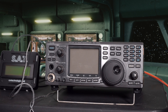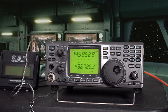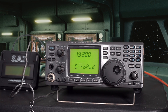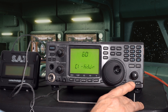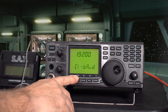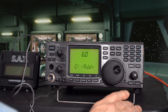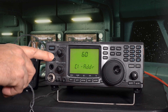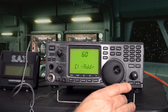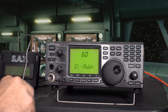Before we configure the SAT any further, we want to check a couple of settings in the radio. We power it on, push the set button and hold it down, then scroll through the menu to the CIV baud rate — 19200 is what we're looking for. The other setting is the CIV address, the hex address. For us it's 60H — the H is invisible but it's there. Those are the two settings to remember when configuring the SAT.